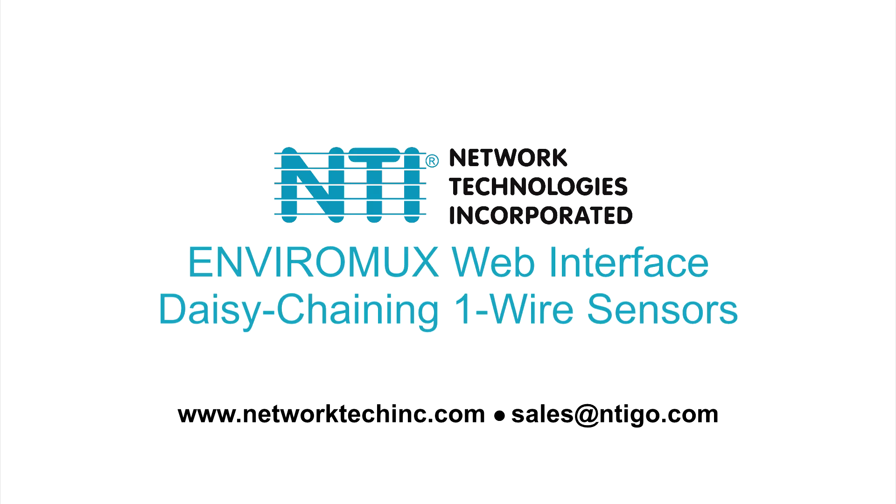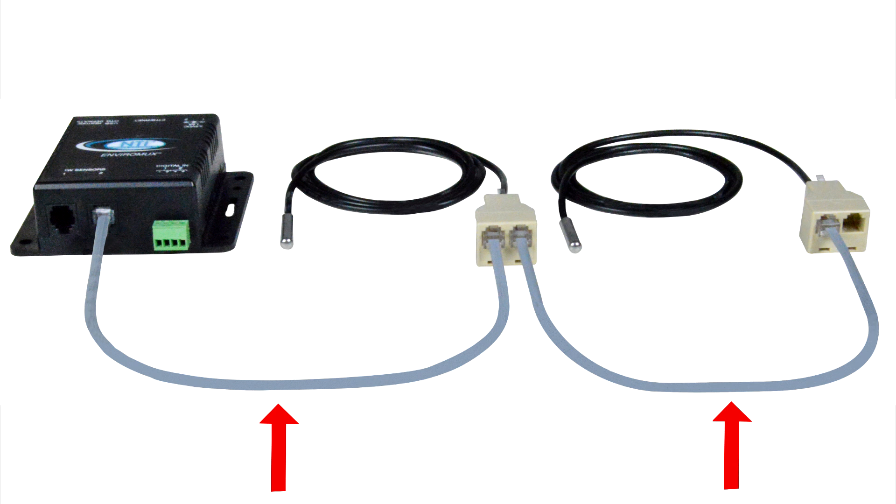To daisy chain sensors from the E1W's RJ11 sensor ports, use NTI's RJ11 6P4C straight-wired patch cords and RJ11 6P4C splitters. Each RJ11 splitter in the daisy chain can support one sensor unit. The E1W supports a combined total of 24 single-reading one-wire sensors, with each port supporting up to 600 feet of cable.